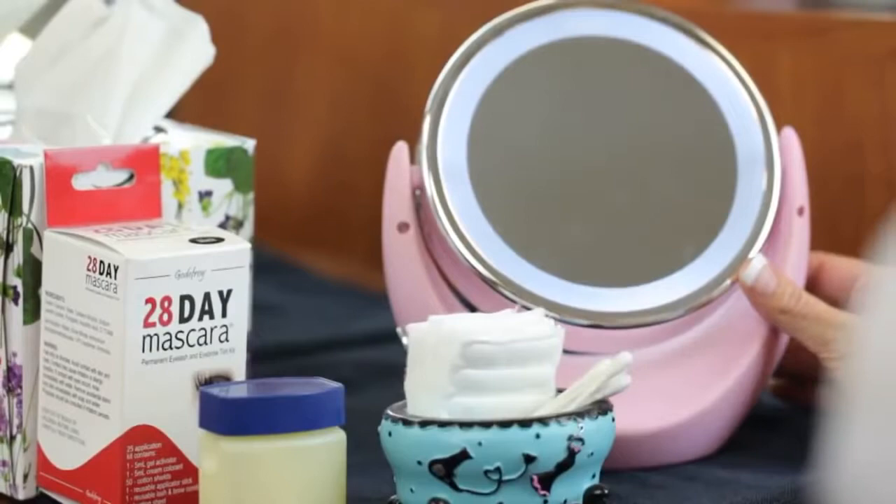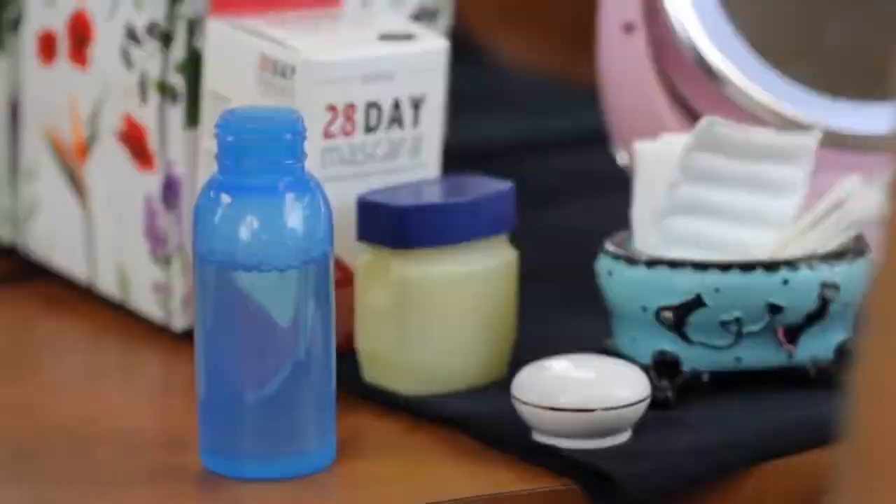Before we begin, if you wear contacts, take the time to take them out now. For best results, wash lashes with mild soap and warm water or use an oil-free makeup remover. Lashes must be free of oil or makeup for the color to process effectively. Dry lashes thoroughly.